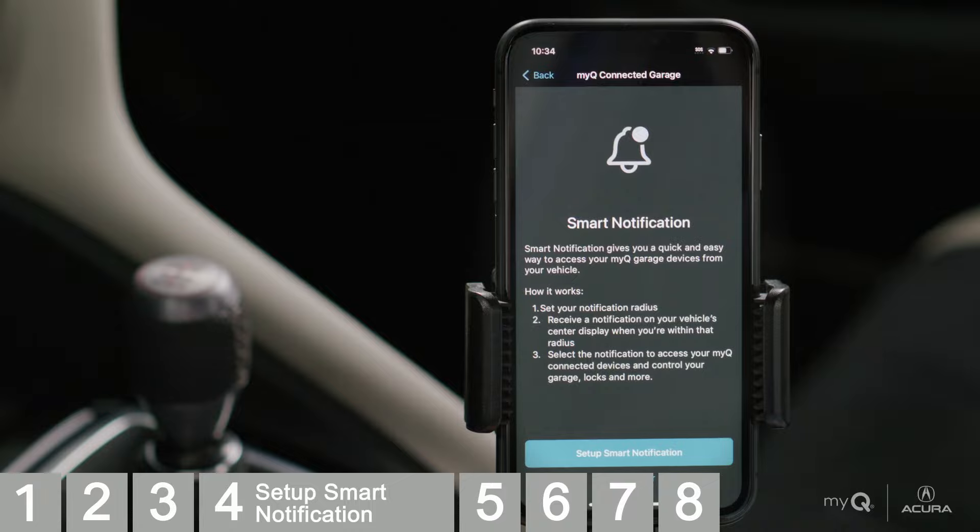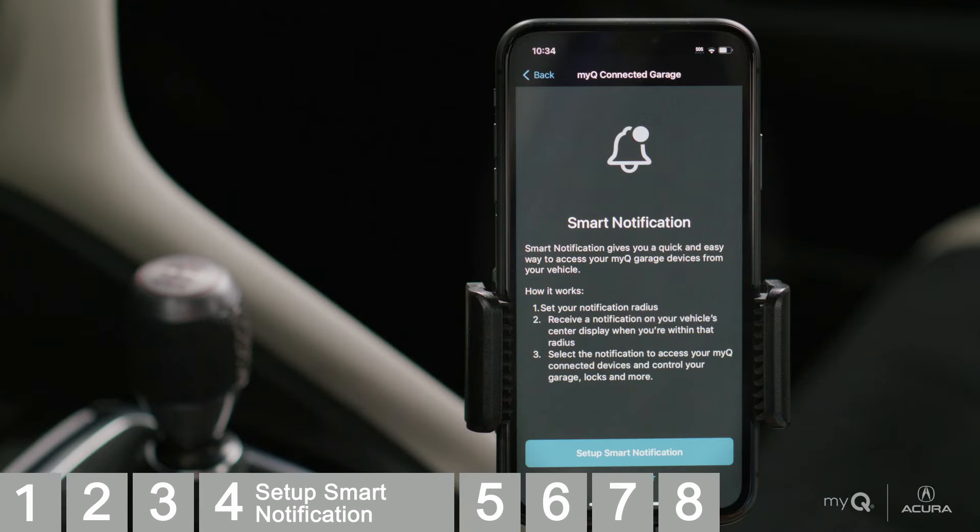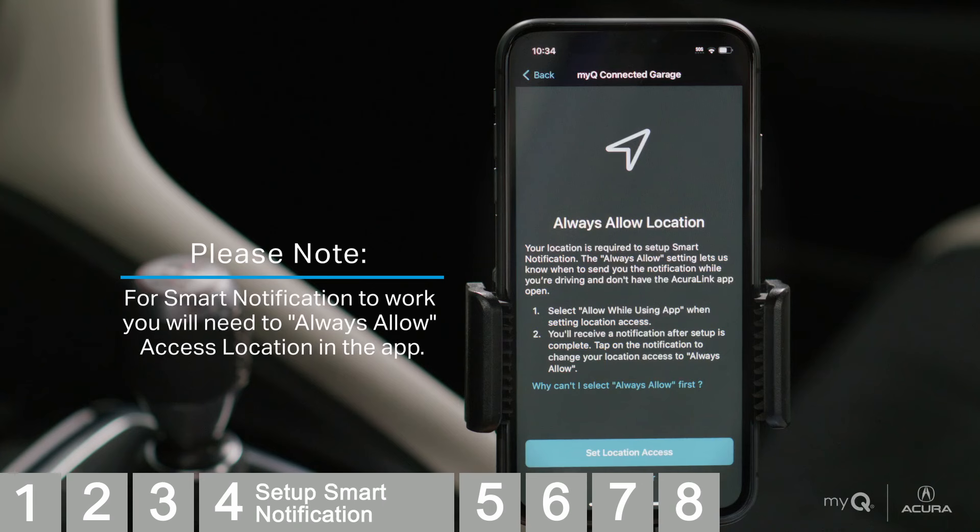Next, set up Smart Notification. Smart Notification is an automated prompt on your touchscreen, giving you easy access to garage door control. It uses your phone's location for geofencing and sending alerts when you enter or leave your notification radius. Note: in order for MyQ Connected Garage Smart Notification to work, you will need to Always Allow location access to the app. This allows the application to know when to notify you. If you do not have it set to Always Allow, you will not receive Smart Notification.